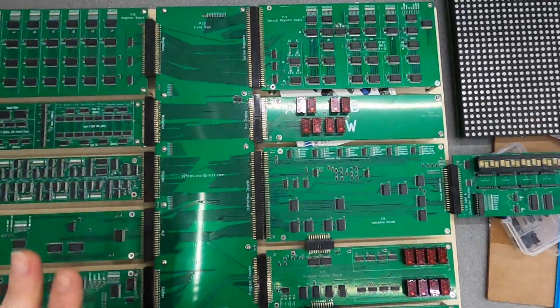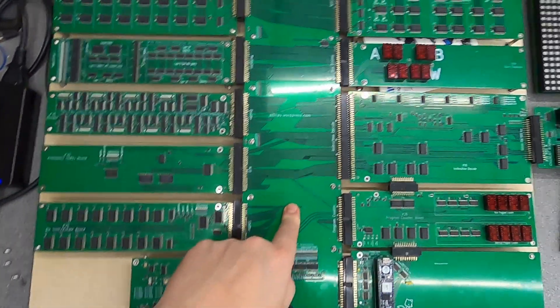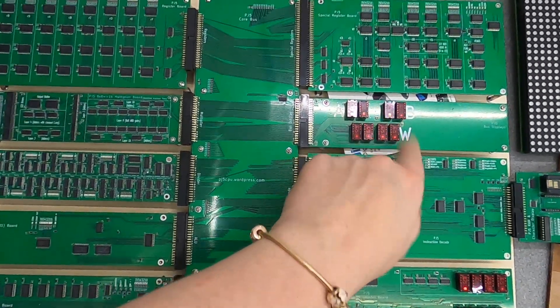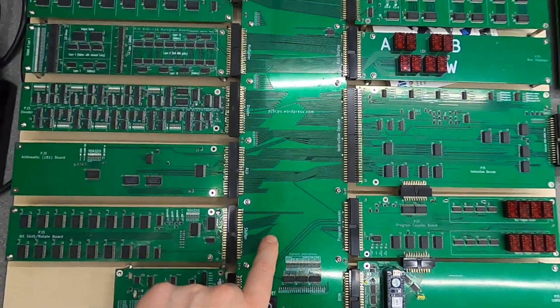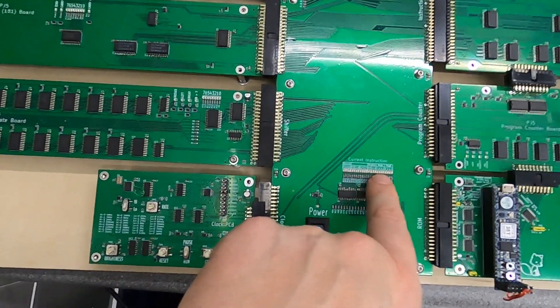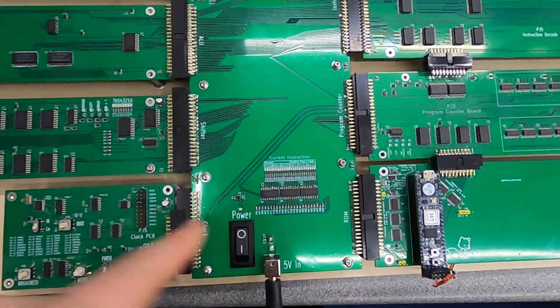These boards don't have any mod wires on, which is really good. We are going to be replacing one board because we want to move the TIL311 hex displays onto the bus board. We also want to change the program instruction output from binary to hex, because it's kind of difficult to read in binary.